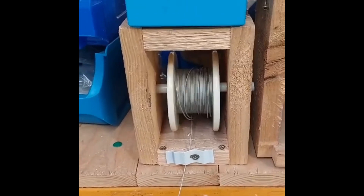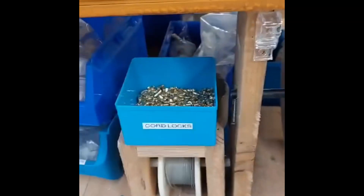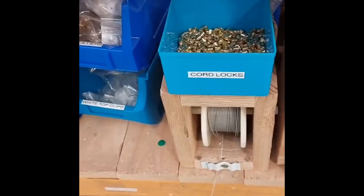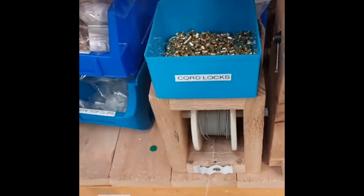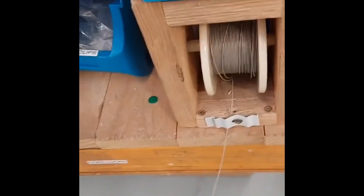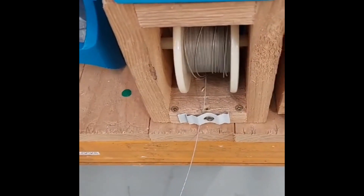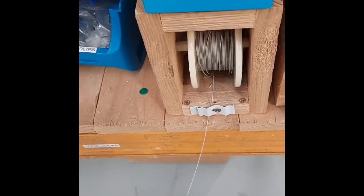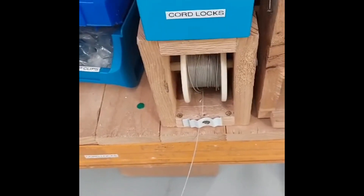When pulling out the guide wire, we realized that if you pull firmly there's a chance of the cord locks tipping. So I've fastened the cord locks onto the top and also fastened the base of the guide wire down to give more strength, so that when you pull the wire out the cord locks don't fall on the floor. Thank you very much.